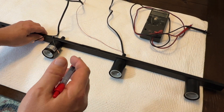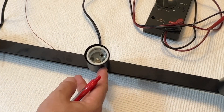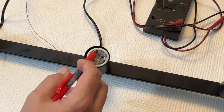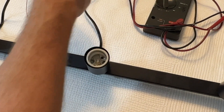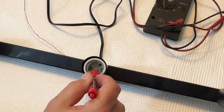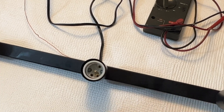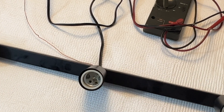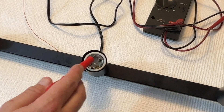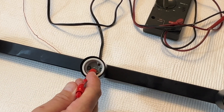There are two connection points inside a light socket — and this is a light bar for a kitchen light that I haven't installed yet. The first connection point is the threads; one wire attaches to the threads. The other attaches to the small metal tab at the bottom. If you look at a light bulb, you'll see threads on the outside and a small metal tab at the bottom. The threads on the bulb attach to the threads on the socket, and the metal tab at the bottom of the bulb pushes into the flexible tab inside the socket.